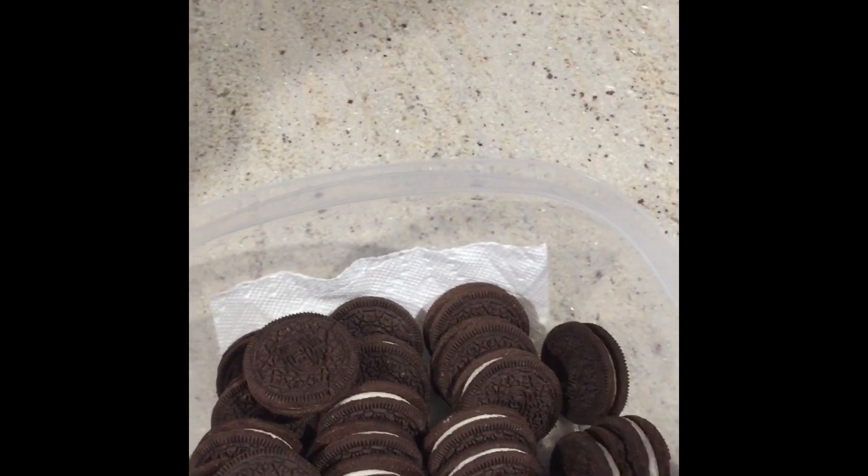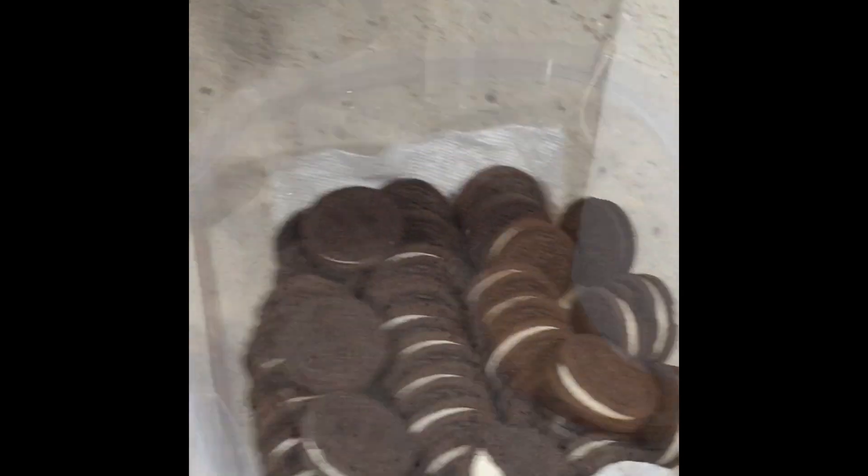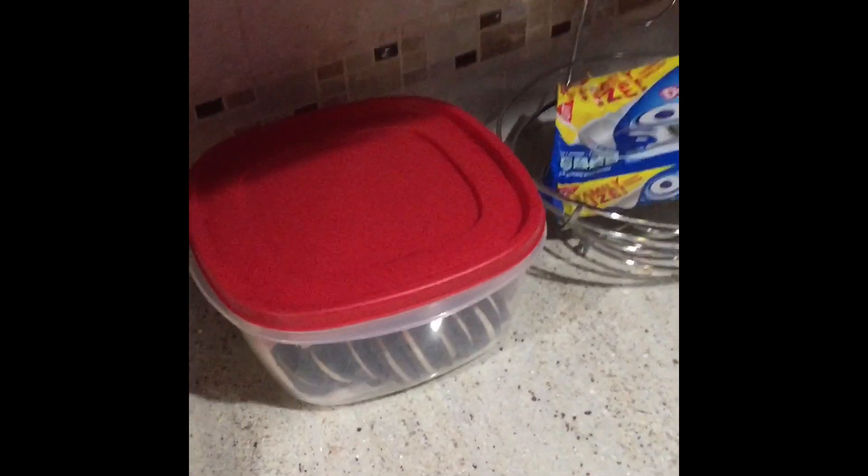Stack them nice and neat in a row until you fill them all up. Then take a paper towel, put it over the top like this, and take another paper towel that you just ran under the water real lightly — just damp, not soaked — and seal it. In about 12 hours they come out like cakes.